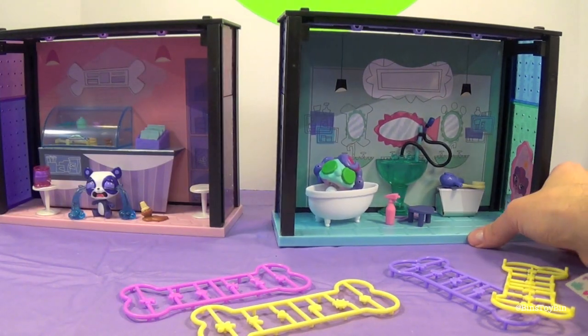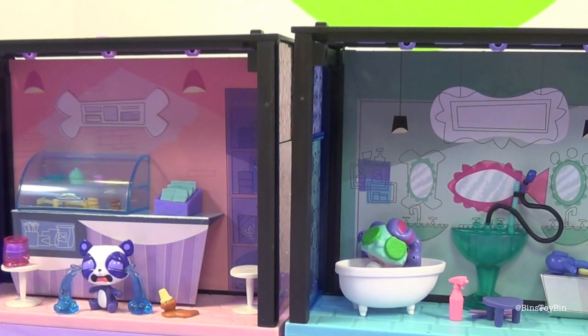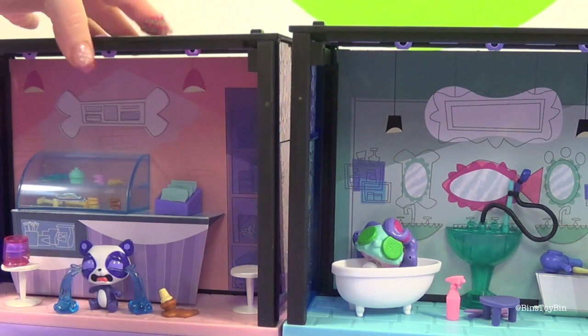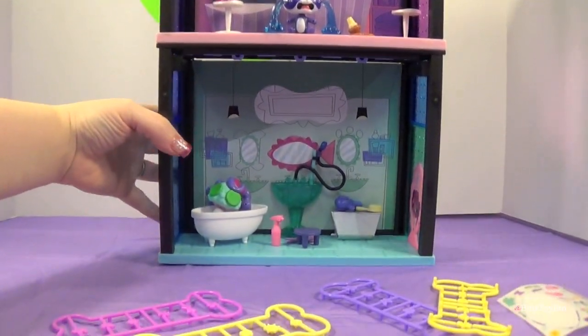These are a lot of fun to put together, with a lot of fun accessories in them. Something we discovered: you can't actually attach them when they're side by side, but they do go on top of each other. So if you just take this one very carefully, you can stack it on top of the other one.